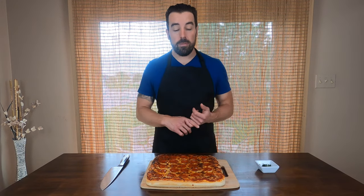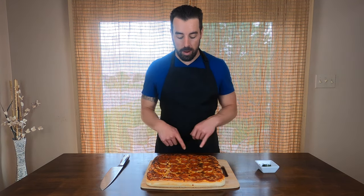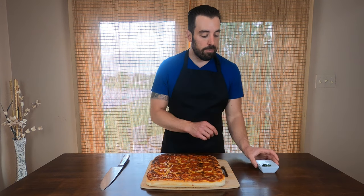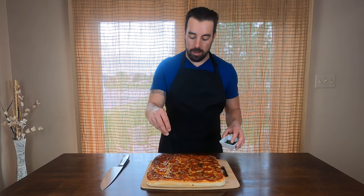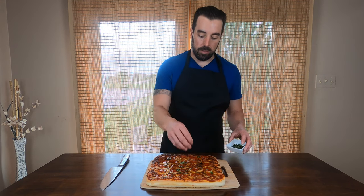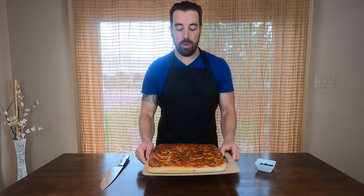Our pizza just came out of the Ninja Foodi digital air fry oven, and at first appearance it looks actually really awesome. The crust has a nice golden brown, the cheese is melted really nicely, and the pepperonis look pretty crispy. I'm going to finish it up with a little garnish of basil and get you a closer look. Not bad for a very quick pizza.